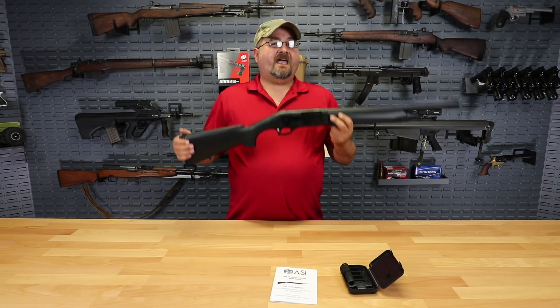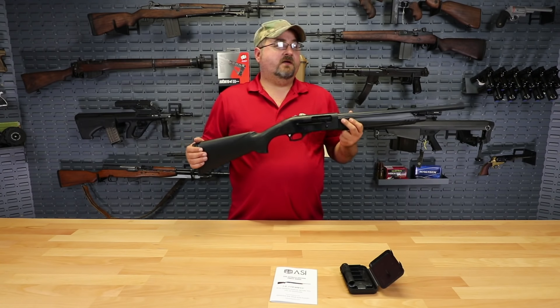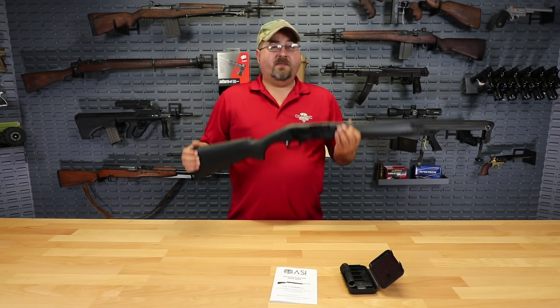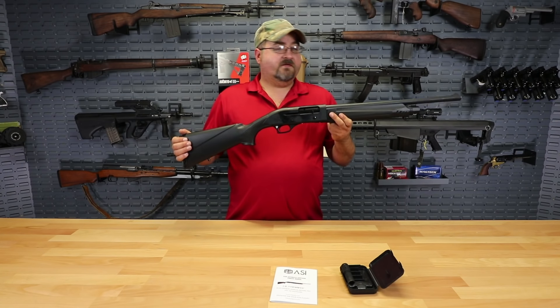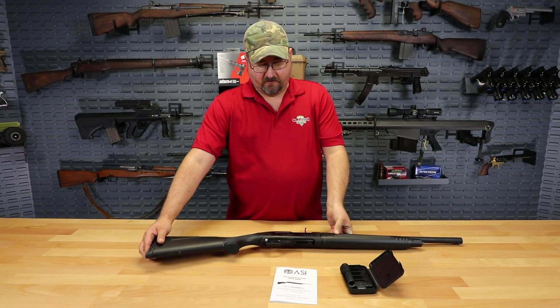But this would make a fantastic home defense shotgun, something that you can have in the corner ready to go, in your closet, under your bed, or even behind the back seat of your truck — something that you could take with you. It's light, it's only about 8 pounds, a pretty compact package for a shotgun, and so we definitely think this would be a fantastic option for someone out there looking for home defense or possibly even a sporting shotgun.